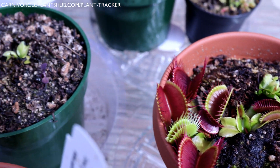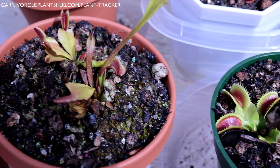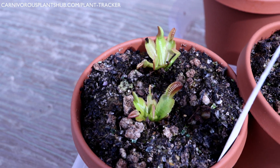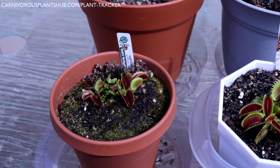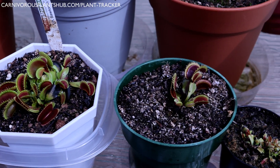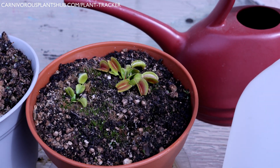Hello everyone and welcome to Carnivorous Plants Hub. As spring approaches and our Venus flytraps are sleepily awakening after a long dormancy period, I thought it was a good time to start talking about watering. This is my ultimate Venus flytrap watering guide that I've recently updated as I continue to learn more about these amazing plants.